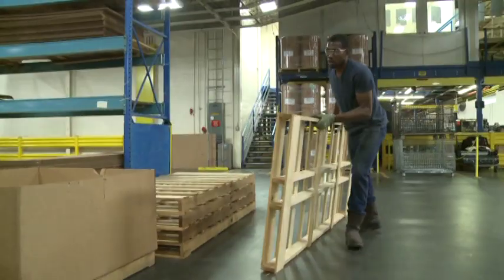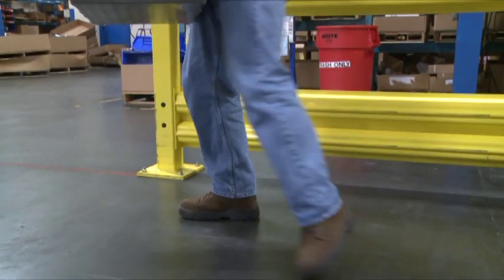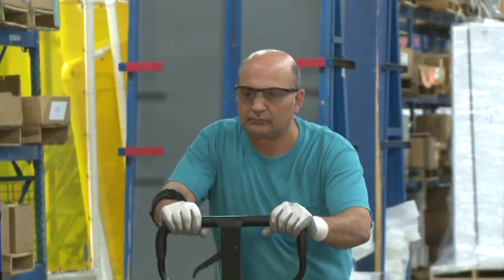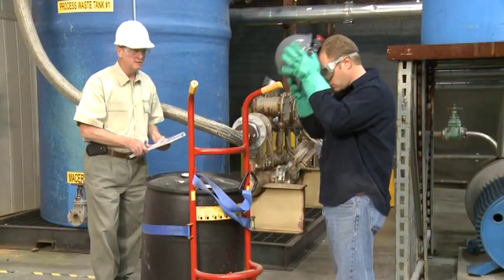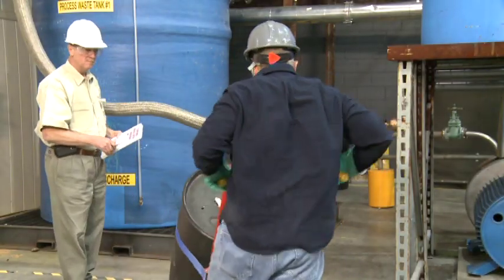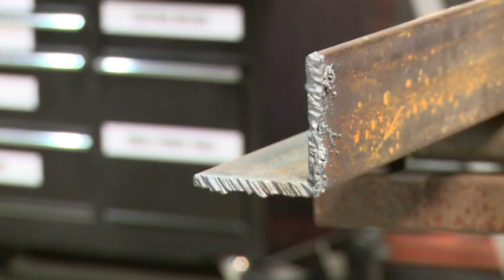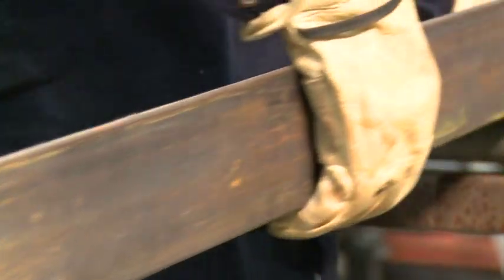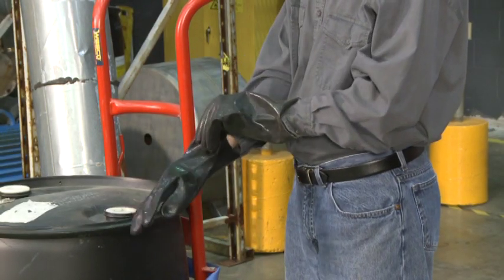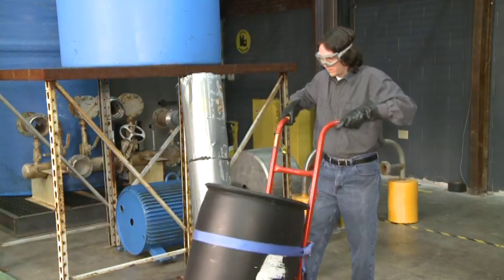When moving materials, make sure you are wearing the appropriate shoes or boots for the work environment and for the materials to be transported. Also consider if eye protection, hearing protection, or a hard hat are required. If you're not sure, ask. If the material has rough or sharp edges or splinters, wearing leather work gloves can prevent hand injuries. If the load requires handling chemical containers, you may need to wear chemical-resistant gloves.